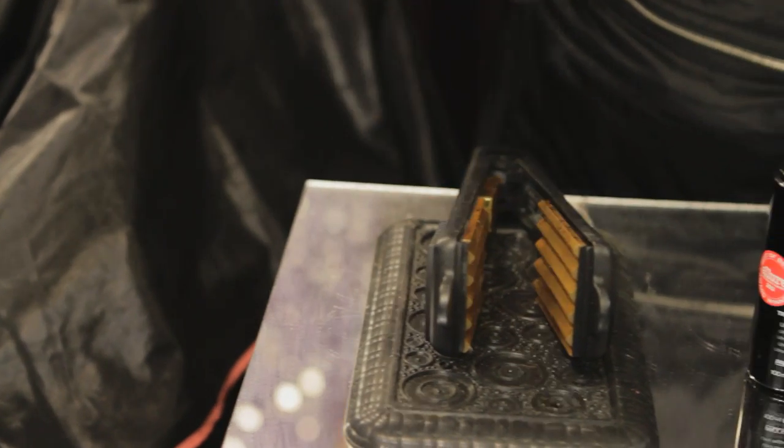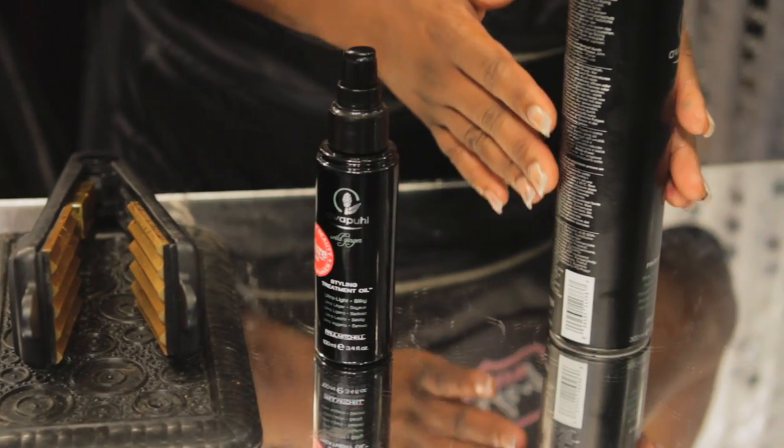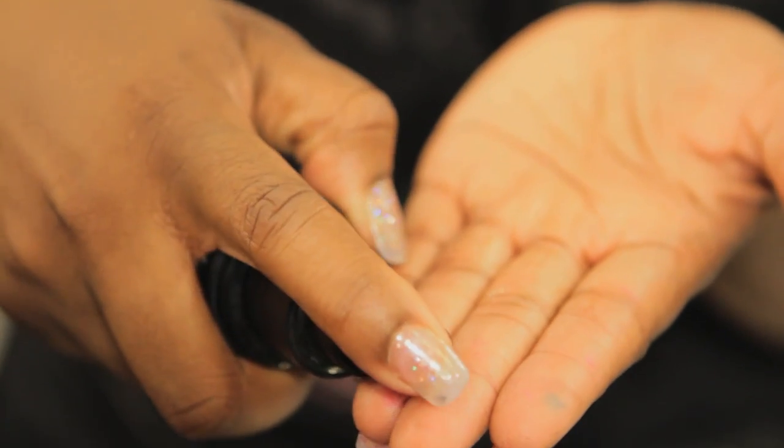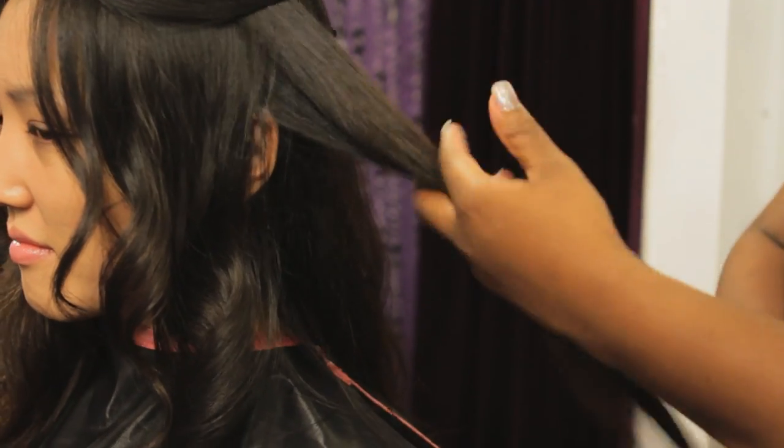To make a good crimp, you need a good crimping iron, serum to protect the hair from the heat, and hairspray to hold the crimp. The first thing you do is protect the hair with the serum. This will add shine as well as protect the hair from the heat.